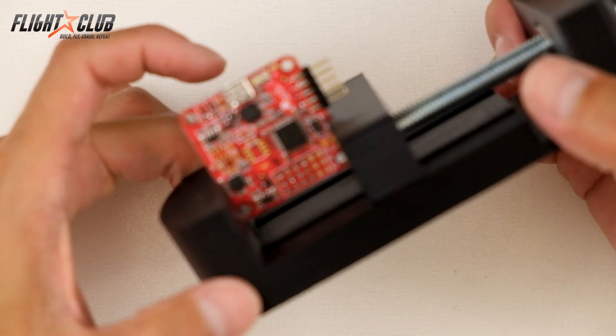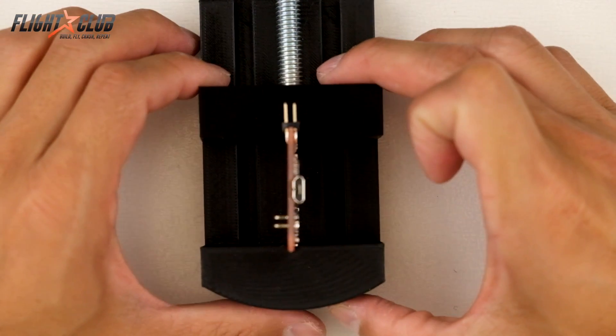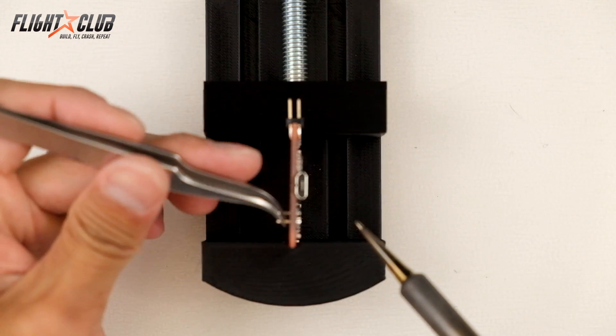So I have my NAGE32 board on a little clamp like this. This just makes it easy so I can work on both sides of the NAGE32. What I'm going to do is just apply heat to one side and pull the pin out the other side.